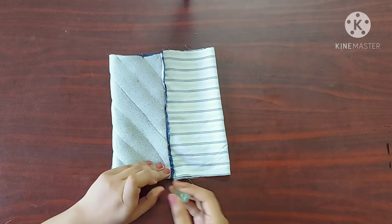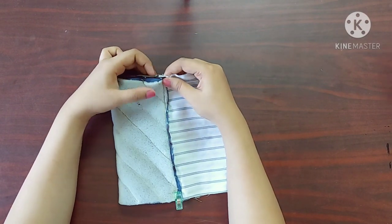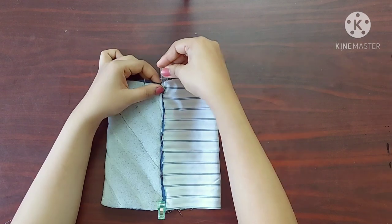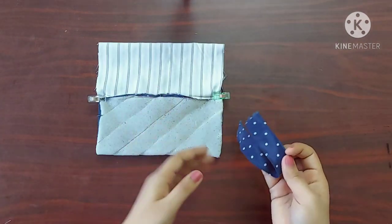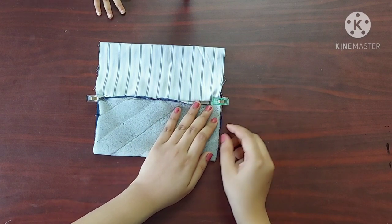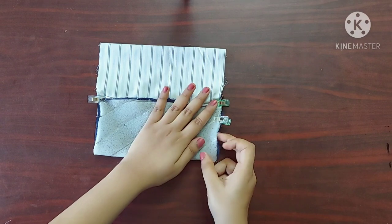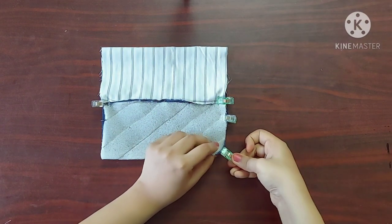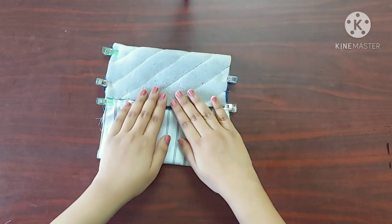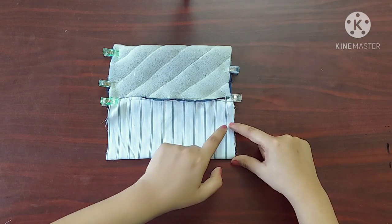I'm using sewing clips to keep the seams one on top of the other like this. Now I'm going to place the handle inside the main fabric like this, below the zipper. I'll use a sewing clip to keep the handle in place. Now I'll give a straight stitch on both the sides, leaving a two inch space unstitched on the lining fabric.